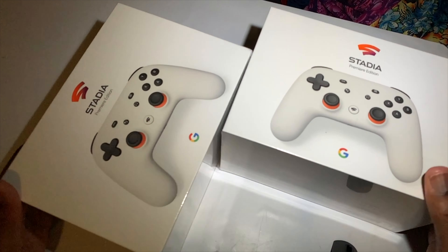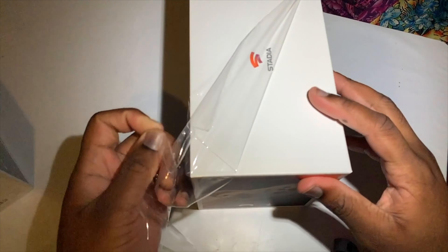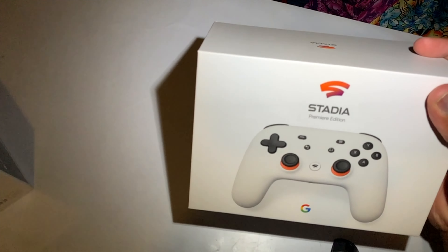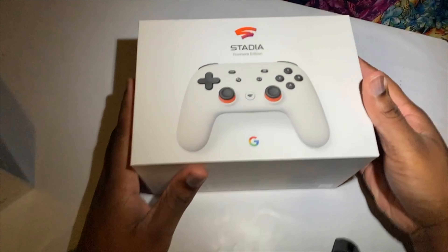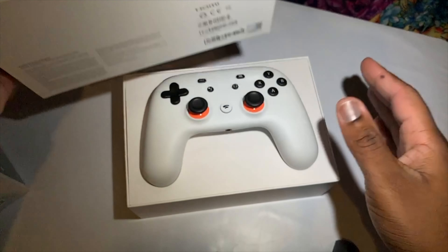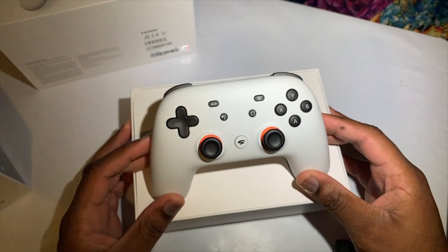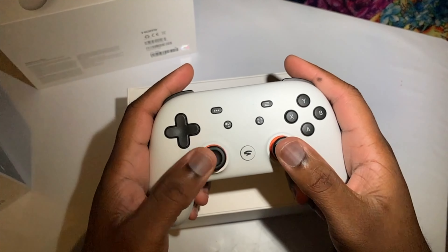We got the Stadia Premiere Edition from the Black Friday deal at the Google Store for $19.99. Let's go ahead and start the unboxing — very satisfying. First up, the controller, which has a nice and tactile feel.